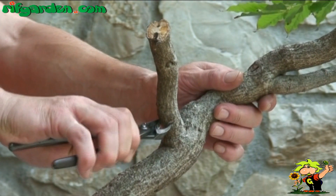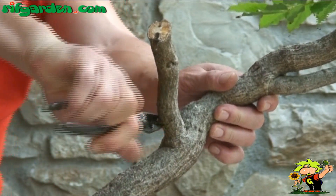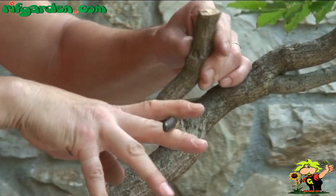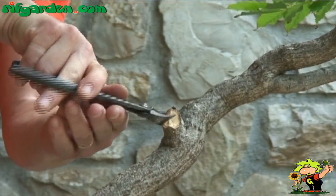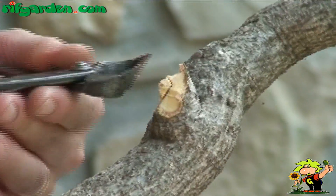After removing large branches, unsightly stumps often remain on the plant. These stumps are trimmed coarsely using a cutter, but avoid cutting away large quantities of wood. Instead, make many small cuts so you can correct any cuts that look bad.